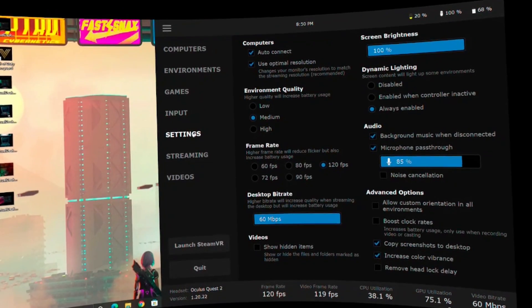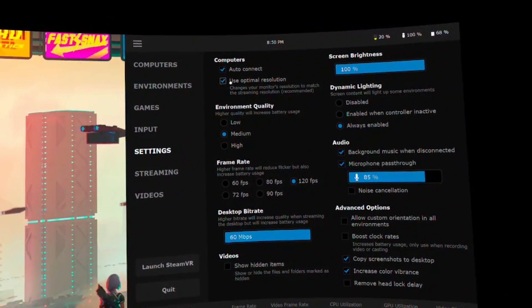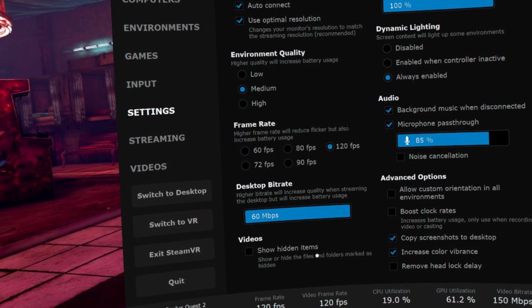Moving over to the settings on the headset itself: first you have the general settings page, which primarily relates to your desktop usage when you're not in a game. Here I would push things high because lag is less of an issue and you just want the best experience when working with your desktop. It makes icons easier to work with and text easier to read. You might want to dial back your frame rate slightly to focus on picture quality, since you won't be moving fast around the desktop.